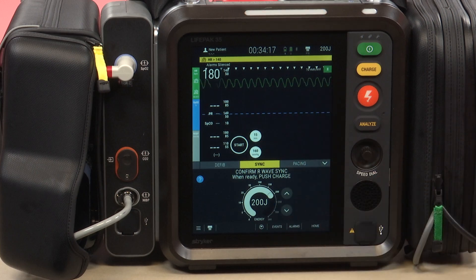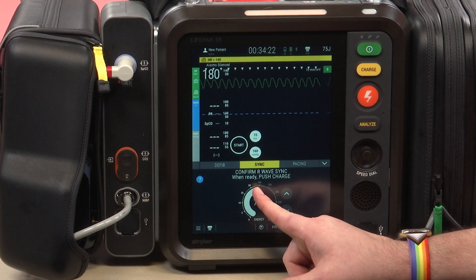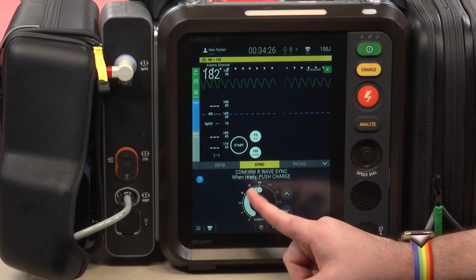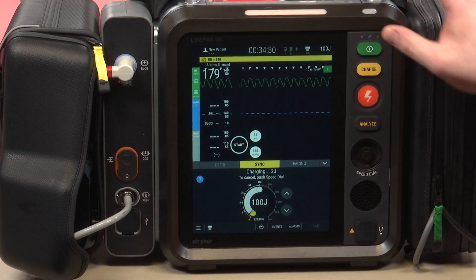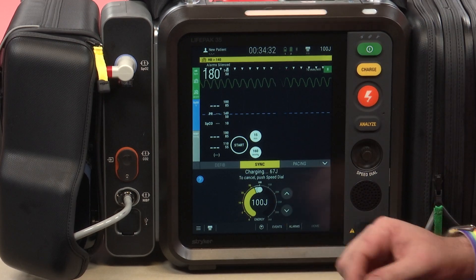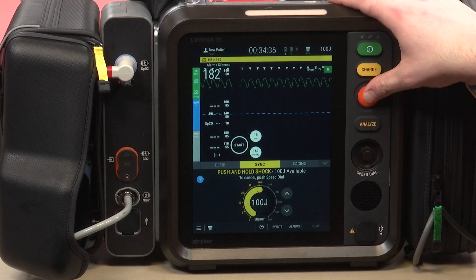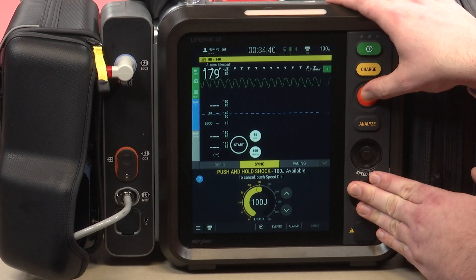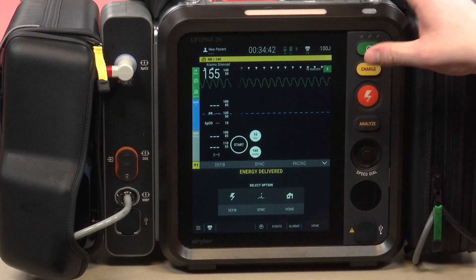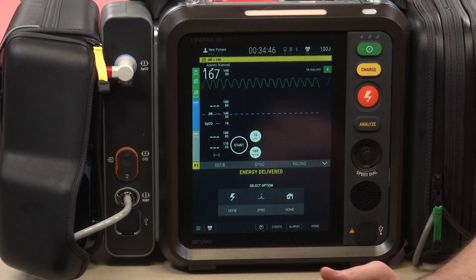Let's say I have this patient here in VTAC with a pulse who is hemodynamically unstable. I'm going to adjust it to 100 joules and go ahead and click charge. It will charge up to 100. Remember that you have to hold the shock button because it's delivering the energy at the exact time of the R wave — hence why it is synchronized.